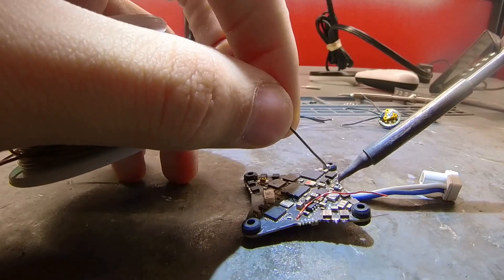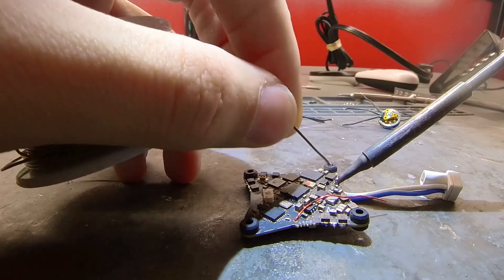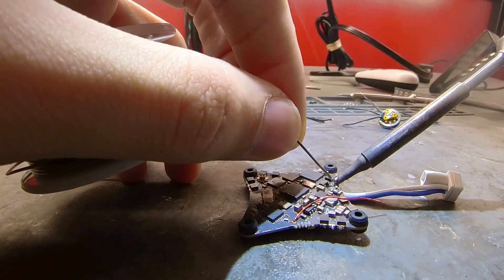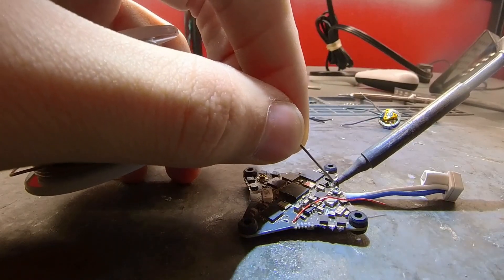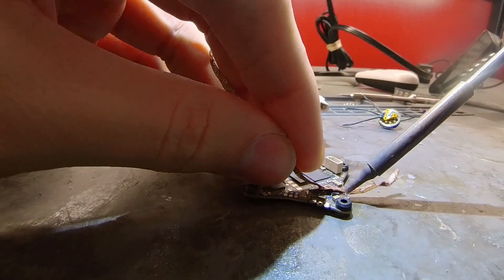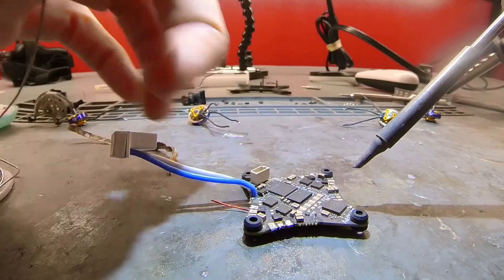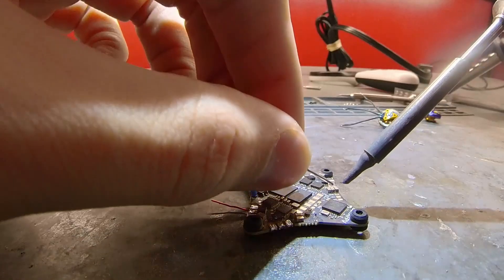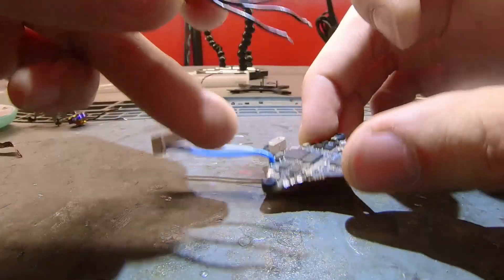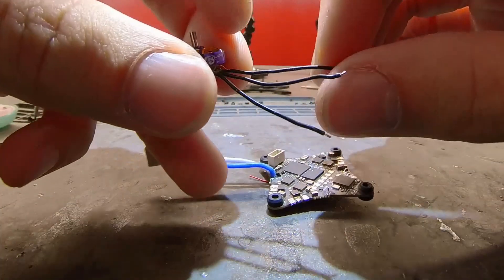Negative is always much more difficult to do than positive, so just be patient, add some solder, and let it slowly melt. I'm going to clean up these old solder pads before I connect new motors to them. I'm also going to be direct soldering the camera connector, so I will tin those pads. It doesn't really matter what direction you install the motors, because you can configure that later in Betaflight.